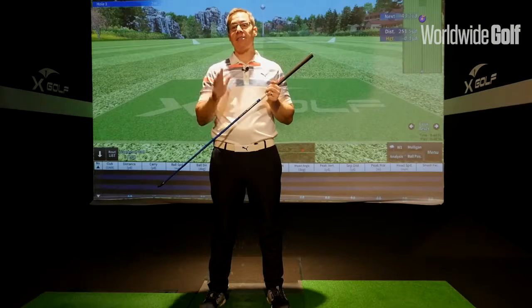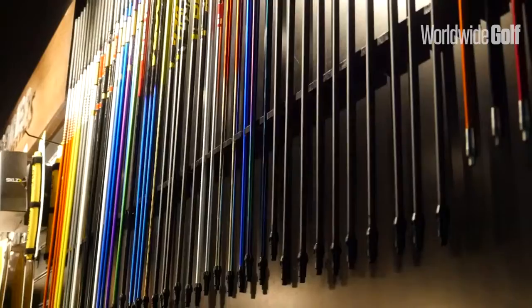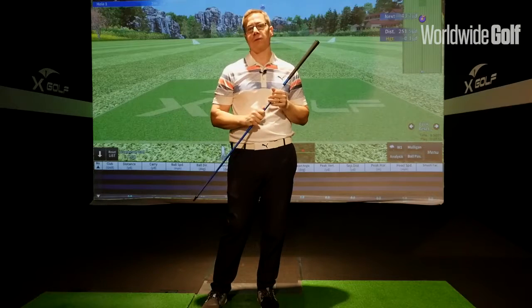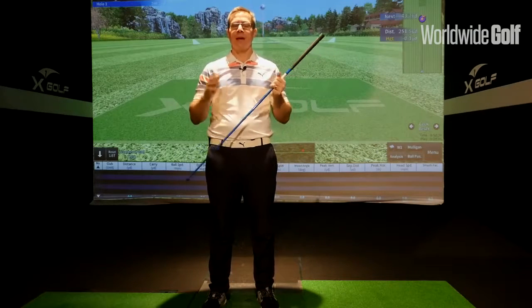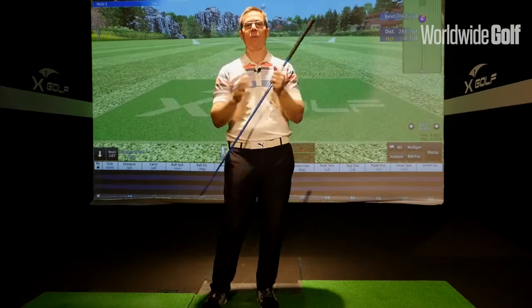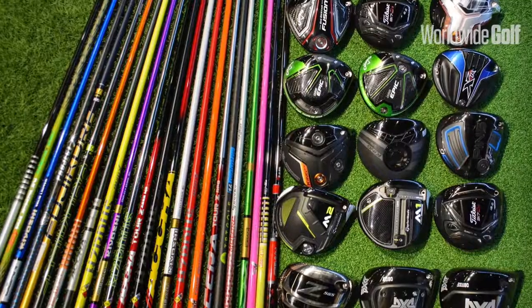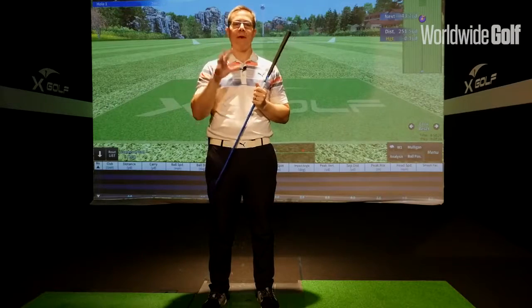Straight off the bat, I think shafts are incredibly important. There are a few differences of opinion — some people don't believe a shaft is as important as some make it out to be, but I am of the persuasion that a shaft is very important. Over the 12 years that I've been doing custom fitting, time and time again I have seen shafts play a huge role in performance: changing launch angles, changing spin, and helping get the right dispersion. The club head plays a huge role as well, but when you get custom fit properly, matching the two plays a vital role.